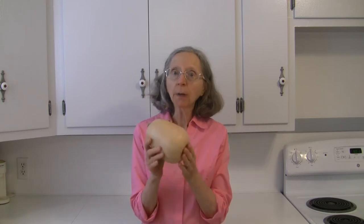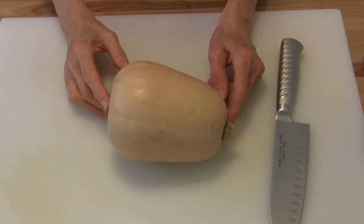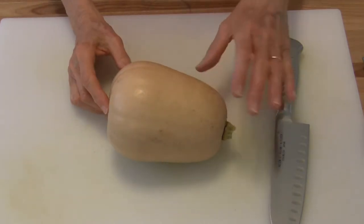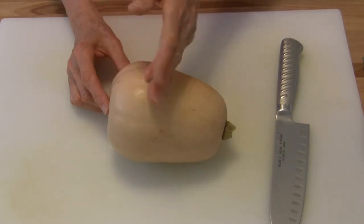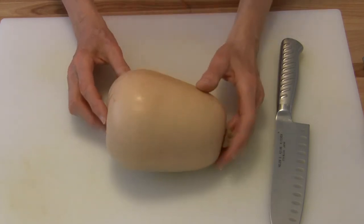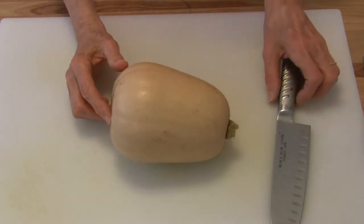Hi everybody, this is Judy at Judy in the Kitchen. Today I'm going to show you how to peel and cut up a butternut squash. This is one of the squattiest butternut squashes I've ever seen — it's almost straight. Usually the neck is long and narrow and then the bowl end kind of expands out, but this one is almost blended. So we're going to work with what we have.